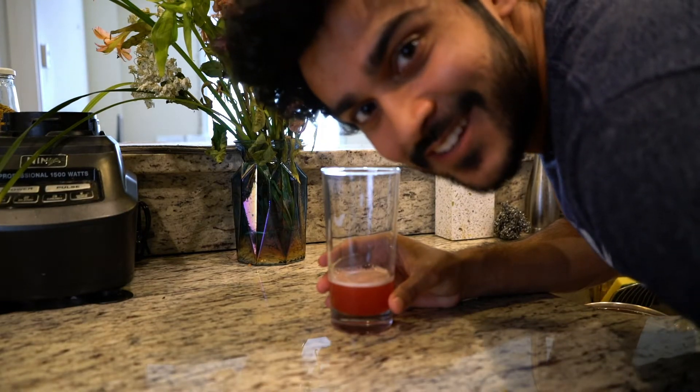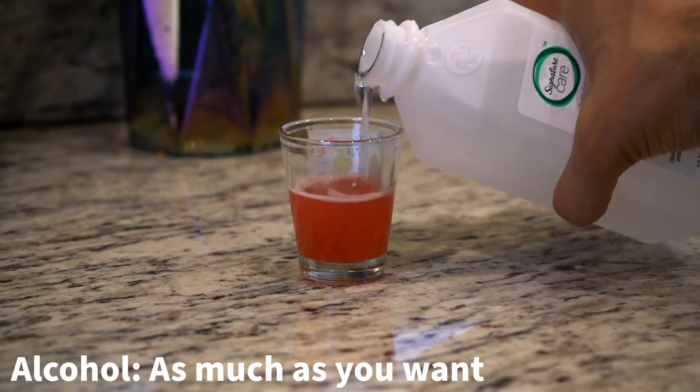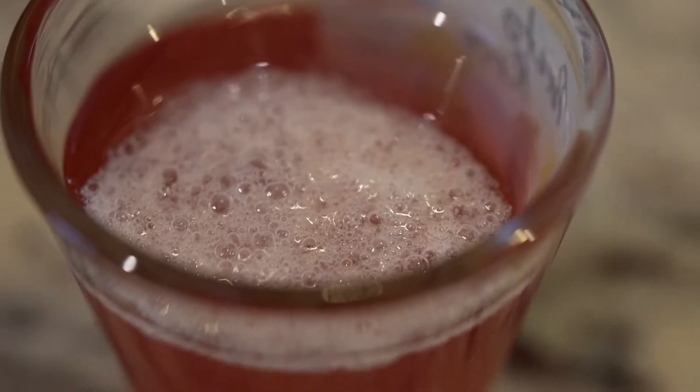Pour the strained fluid into a small or narrow glass. Then add the chilled isopropyl alcohol. After about a minute, you should start seeing some gooey substance floating around on top — that's the DNA.